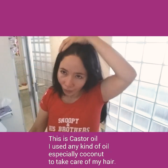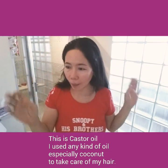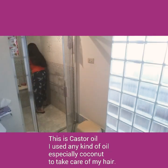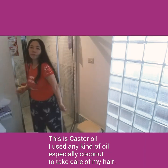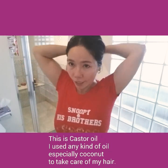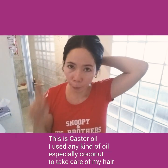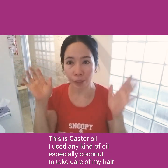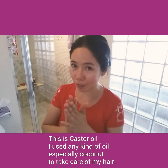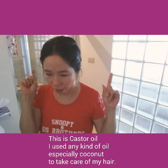When it is done, you can cover your hair with a hair cap, but I don't have one — I just use a shower cap. After doing that, I just let it sit for about 15 minutes to one hour depending on how busy I am. I continue working and after 15 minutes or one hour, when I'm done working, I shower. I will show you how I shampoo.